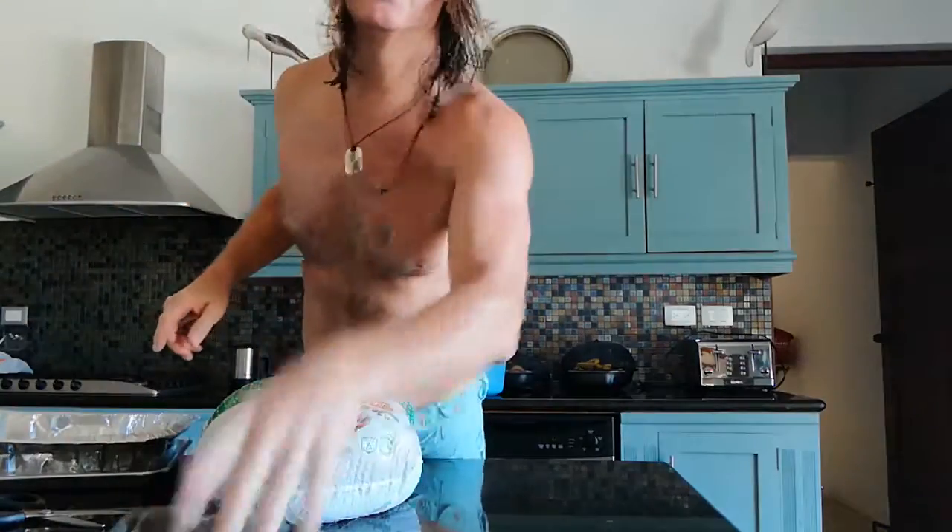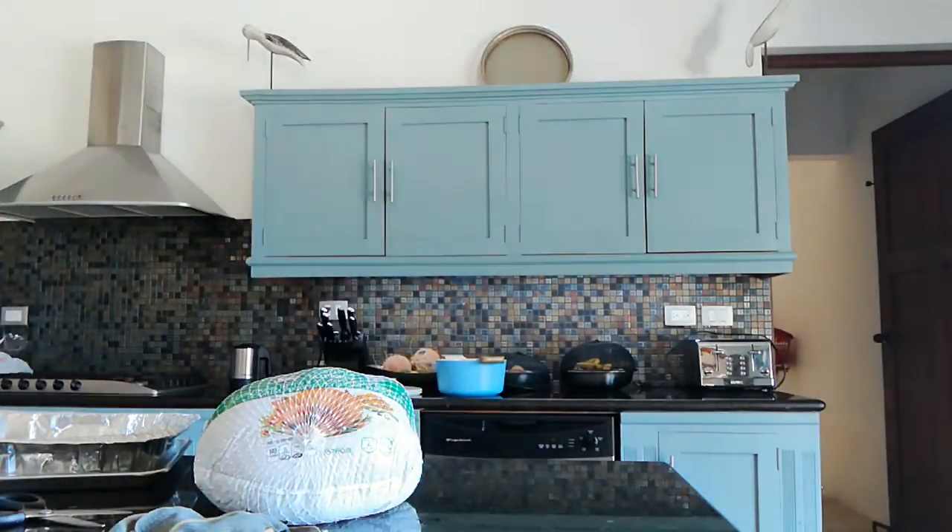Now the first important thing to do is you've got to turn your oven on. So we're going to go over here — you can't see what I'm doing — but we're actually going to turn this oven on, like this.